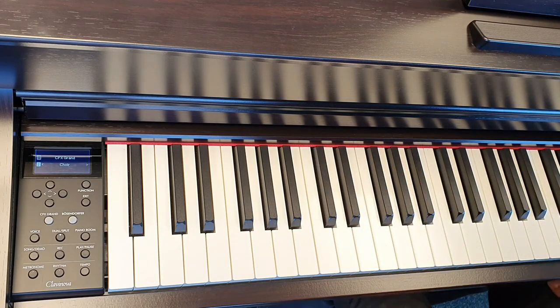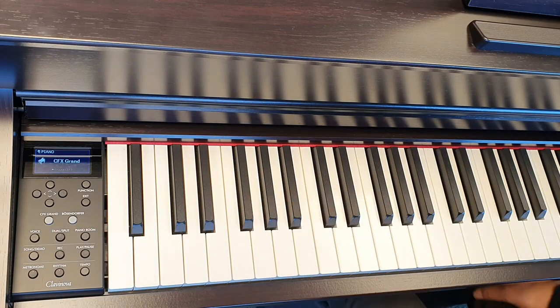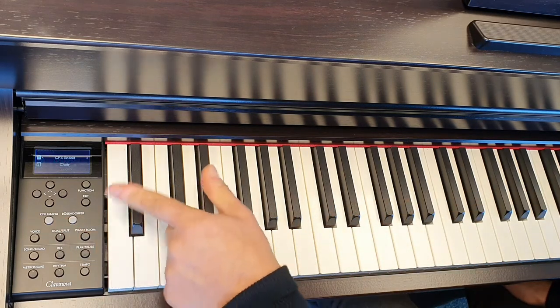And that's the second voice there along with the grand piano. If we press the button again it will take us out of the dual voice feature and back into the standard voice.